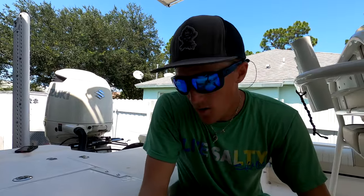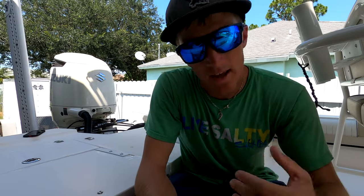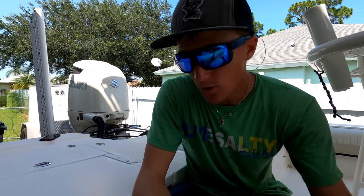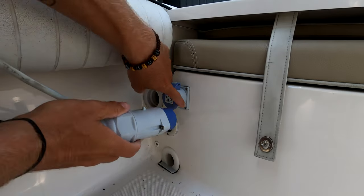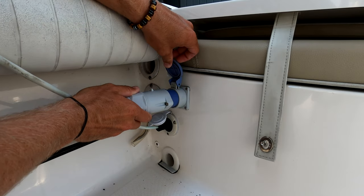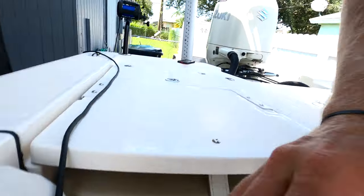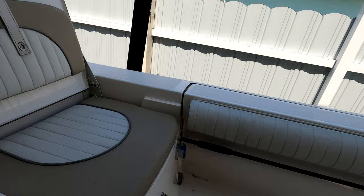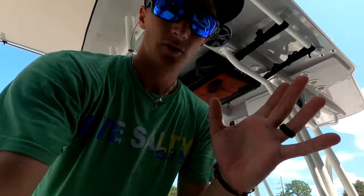The plugs we're using for our Daiwa Tanicom 1200 are called crystal plugs — it's what came on our old rod to begin with. We went ahead and put the female adapters on the boat, had no problems with them, so we also put the crystal plugs on our Daiwa Tanicoms. I have two outlets — one on each side of the boat — so we can fish two rods, one on each side. Super easy. They lock in place really nicely and I've been very happy with them.